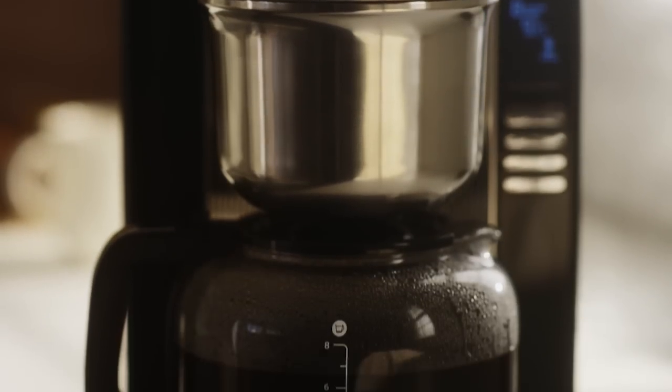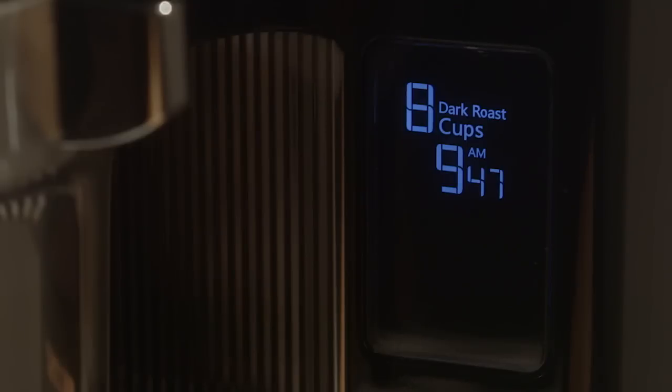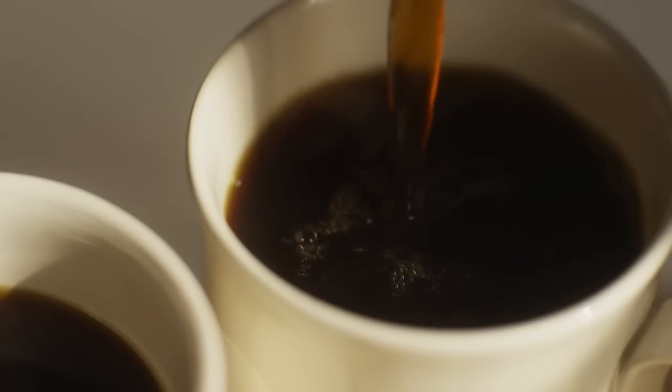The KitchenAid Pour-Over Coffee Brewer pulses the flow of water to shower the grounds at the perfect rate. Steeping begins, just like the manual pour-over process, allowing grounds to bloom. The result is bright, clean and full-flavored coffee.